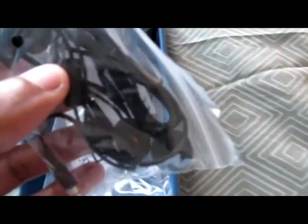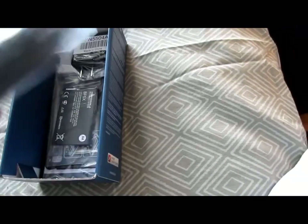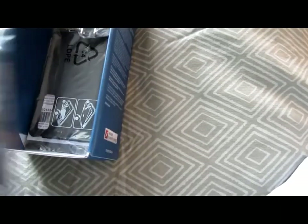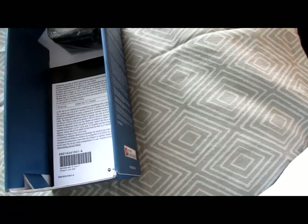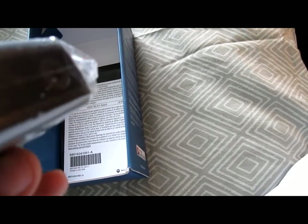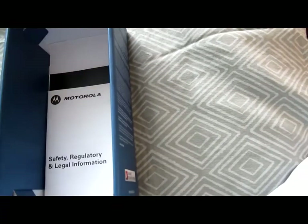So what's included in the box: you got the headset with a microphone, USB charging cable, HDMI cable, battery, back plate, AC to USB adapter, and you got your paperwork, like any other. There's nothing else in the box.